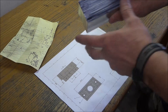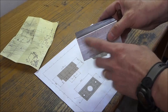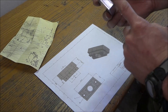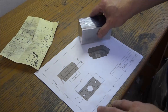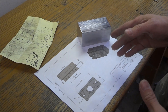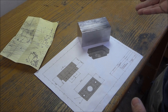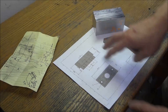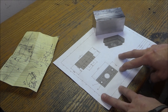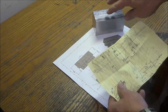I have already cut my bearing block stock. This is 2 inches by 2 inches by 4 inches long. I cleaned up the ends. This is pretty straightforward — we're going to do the same thing we did for the X axis.